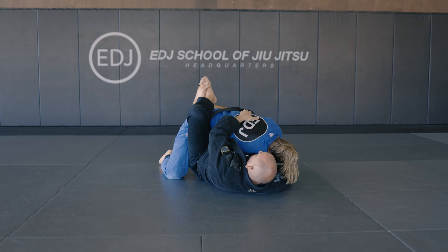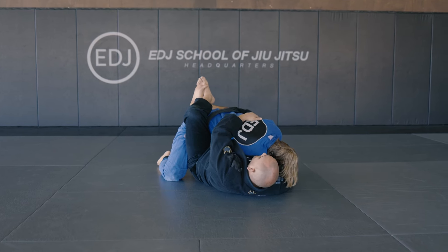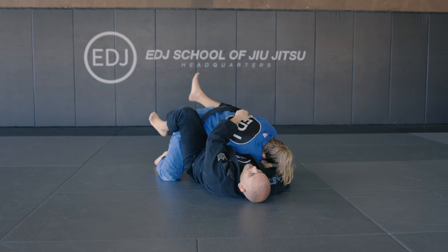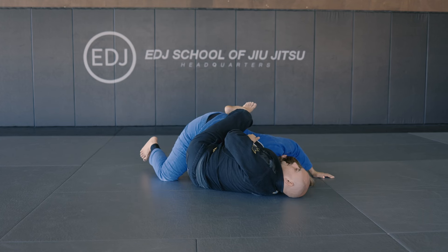I'm gonna grab anything — I can get a grip here on the gi or grab the lats. Just get a grip behind. And here it's gonna be all hips and legs. I'm gonna move my hip to the side and close my guard again here on the sideways.